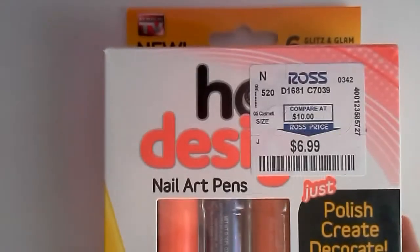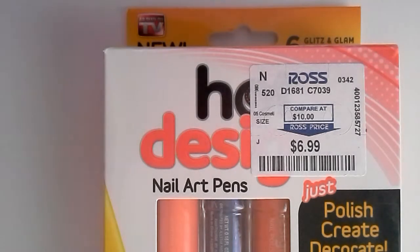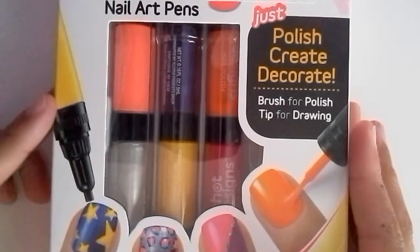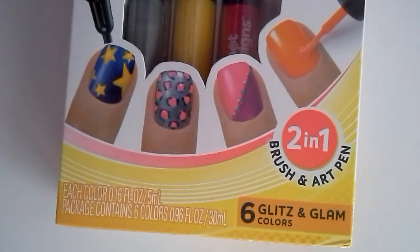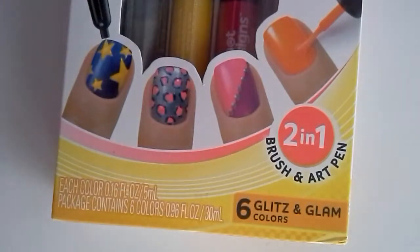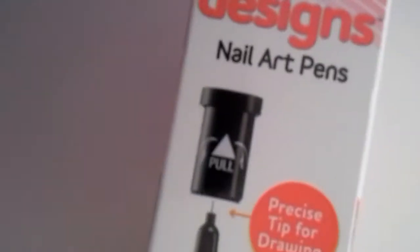Hey guys, today I'm gonna be doing a review on a product that I got yesterday. It is Hot Designs — let me zoom in — Hot Designs. I got it from Ross for $6, and the real price was $10. It's a nail art pen set: just polish, create and decorate. It has a brush tip for drawing and polishing, and it's a really cool set — glitz and glam colors with six colors. It's two-in-one: a brush and an art pen.